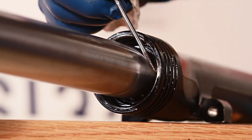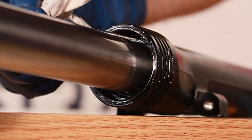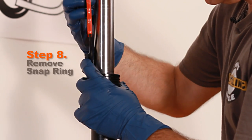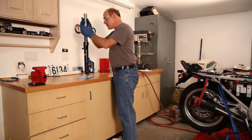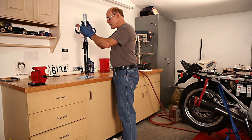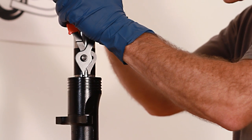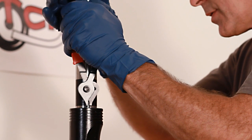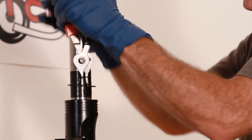Next is snap ring removal. This is where the snap ring pliers come in handy. You've got to sneak this in and get it into the two holes in the snap ring — sometimes it takes a little effort. I have a piece of duct tape wrapped around the tube just to protect it while I do this so I don't scratch it.